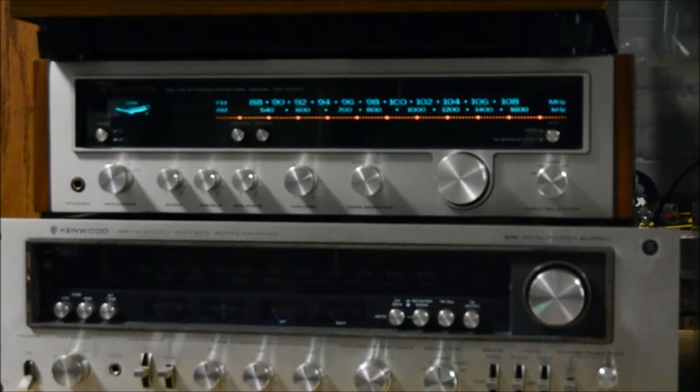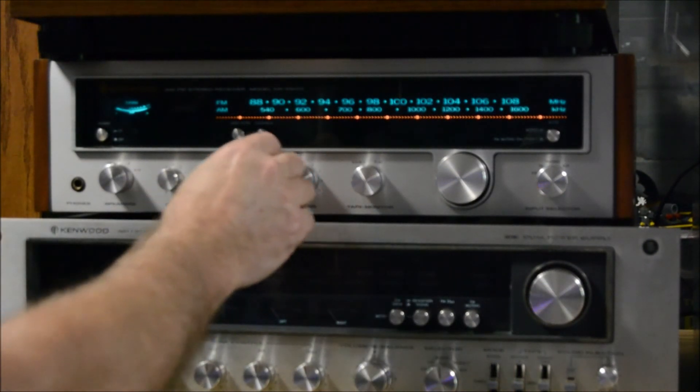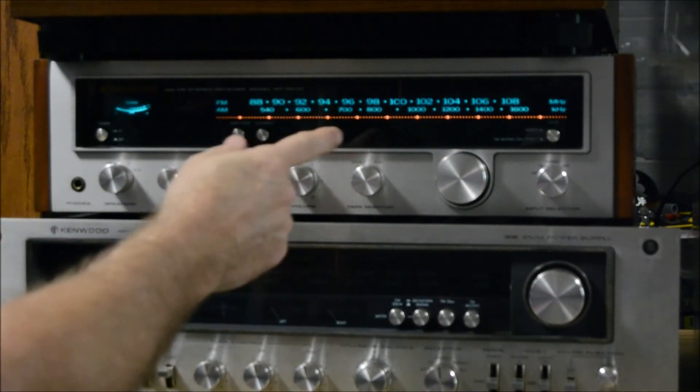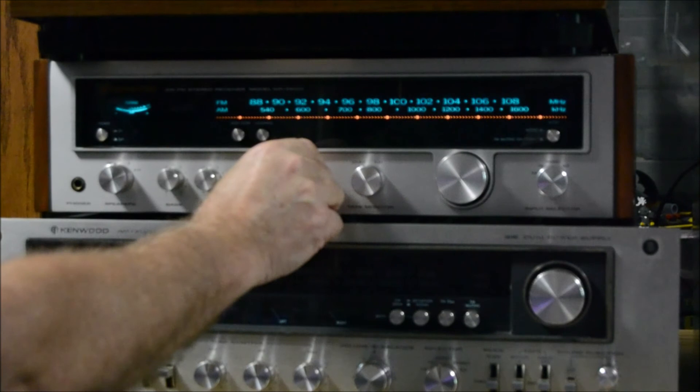Okay, I'm back with the Kenwood KR-3600, still the Steely Dan going — probably getting tired of Steely Dan but it's the record I had out. This is a 22-watt-per-channel receiver. What's cool about this is that even when it's on phono, the radio backlight stays lit up.